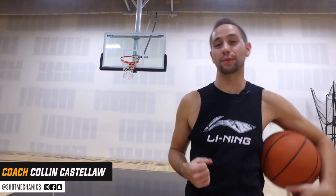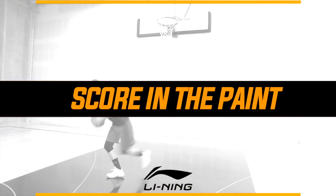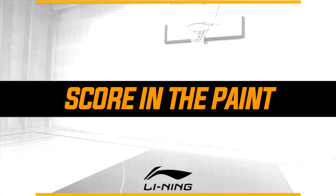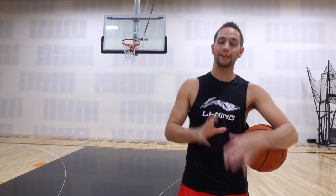What's good? Coach Collin Castell here with Shot Mechanics Basketball. Today I've got three sneaky fakes to help you score inside the paint. No matter how big you are, how tall you are, how fast you are, you can score inside the paint if you have the right moves. Today I'm going to give you three fakes that, once you enter that paint, you can use to slide the defense out of your way to get a great look at the basket.